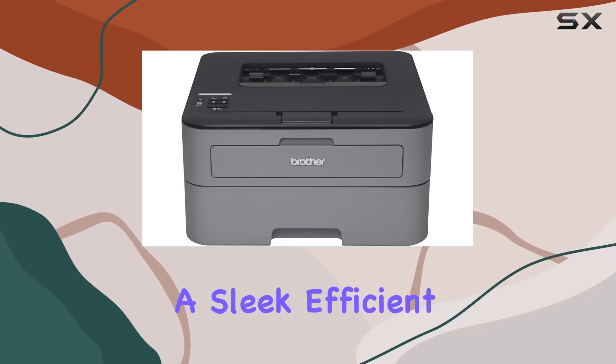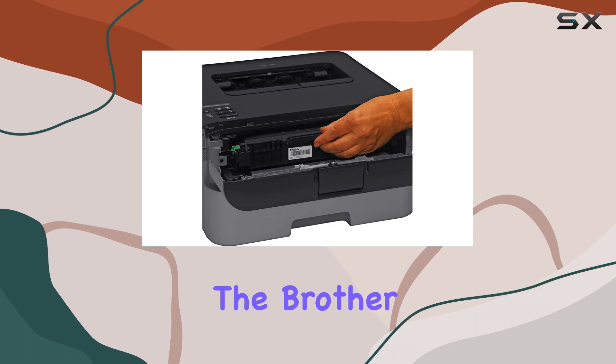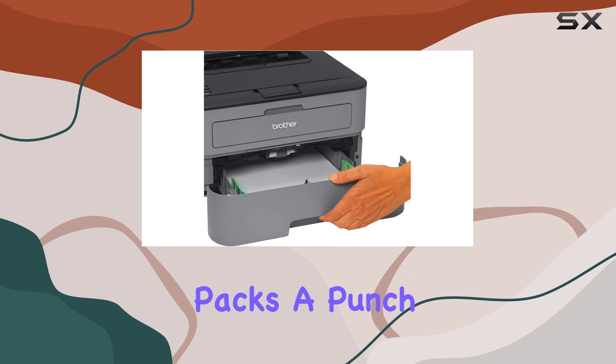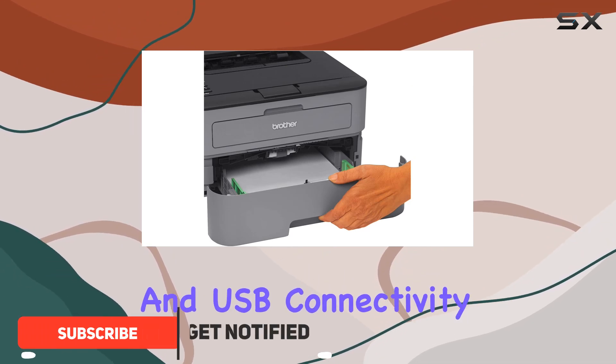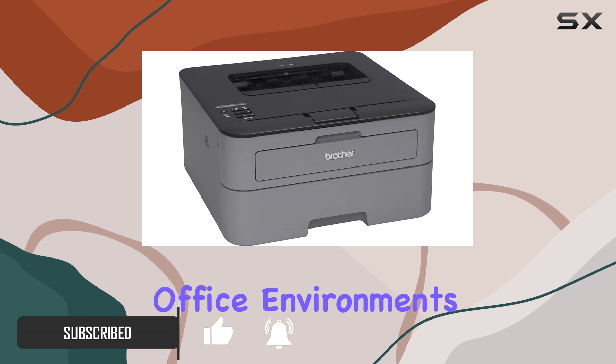Looking for a sleek, efficient, and reliable monochrome laser printer? Look no further than the Brother HL-L2315DW. This compact printer packs a punch with its wireless and USB connectivity options, offering versatile printing solutions for both home and office environments.